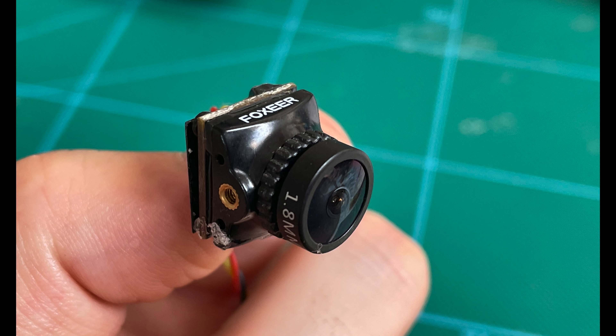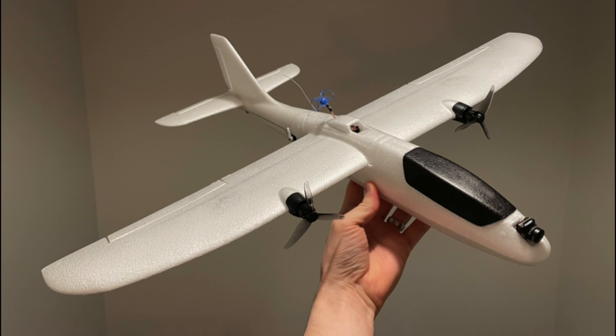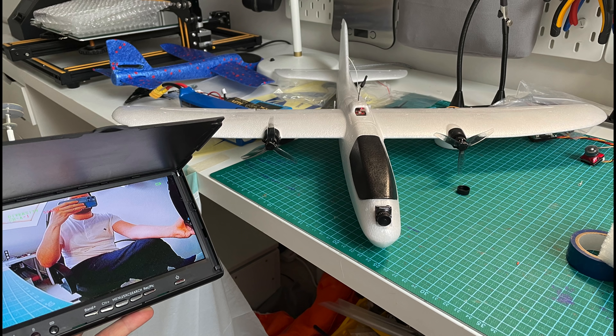Let's take a look at the two variations this plane is available in. You can get the PNP or the FPV version. The PNP is the usual deal where you get your ESCs, motors, props, and all of the servos pre-installed. The FPV version includes all of that plus a Foxeer Razor Nano camera and an AtomRC 500mW 5.8G VTX, all pre-installed. With the FPV version you just add your receiver and battery, do some minimal assembly, and you're ready to fly.